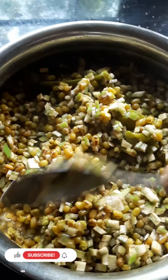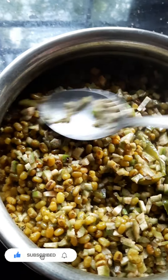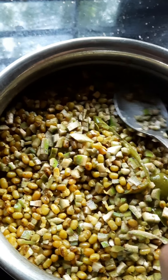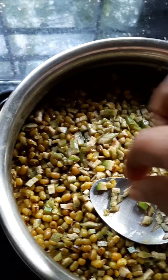This is not a curry, but it is not a curry. Now let's put it in the pot.